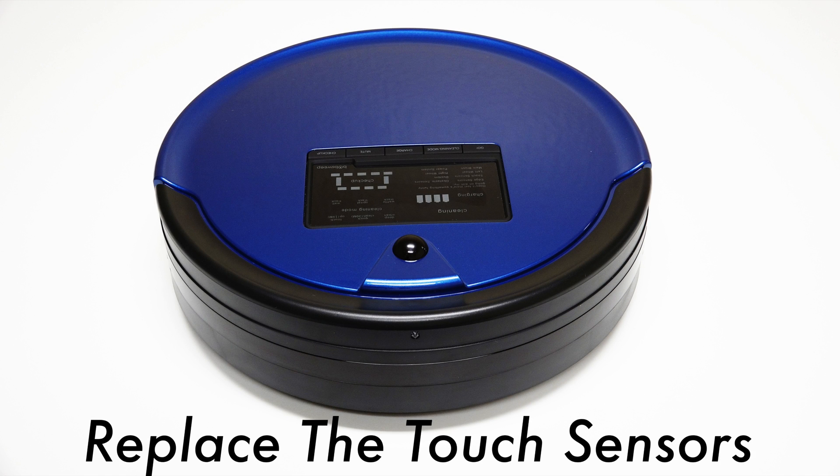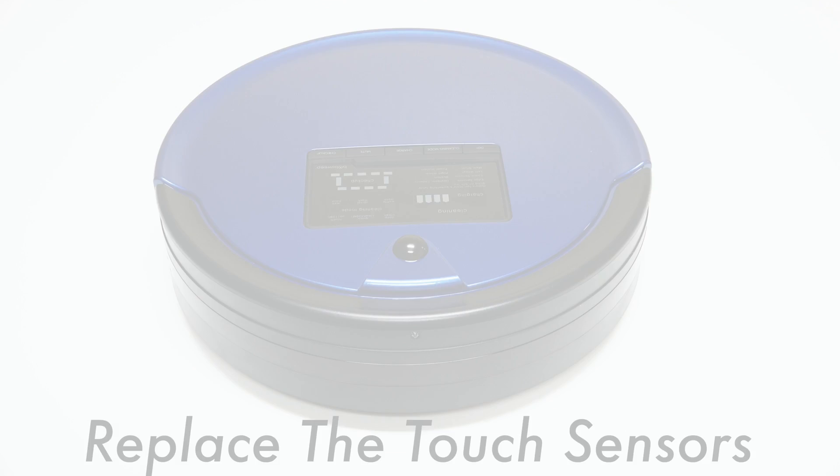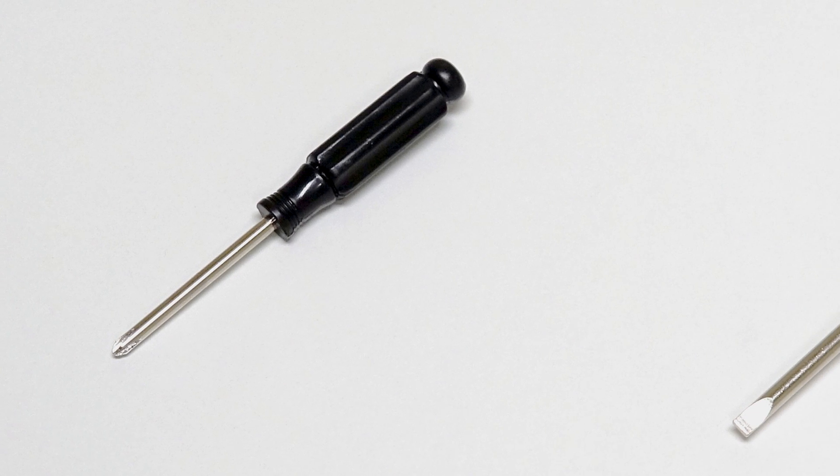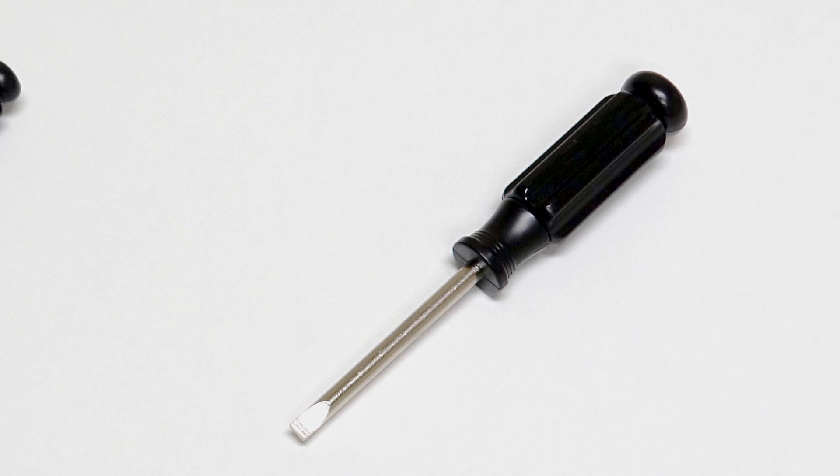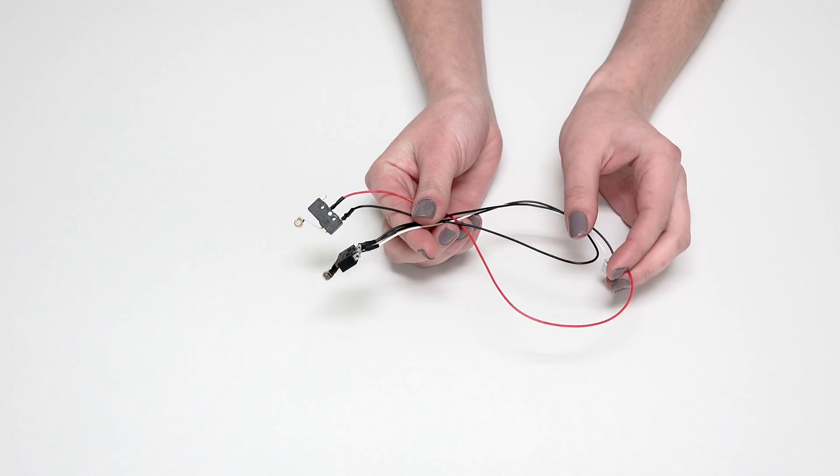To replace the touch sensors on BobSweep Pet Hair Plus, you will need a Phillips head screwdriver, a flat head screwdriver, and a new set of touch sensors.